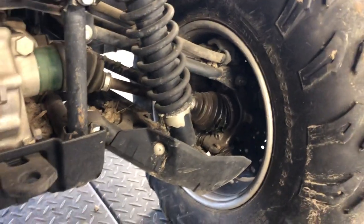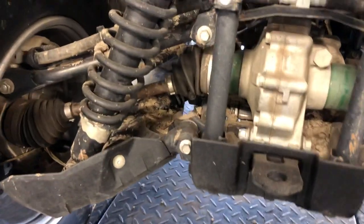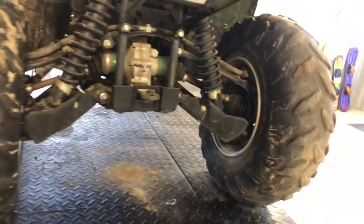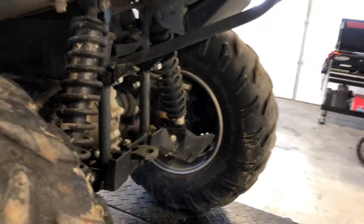You've got brakes on either side in the rear, and they are disc brake hydraulic, so they should function very well as opposed to cable-operated brakes or drum brakes. Check those periodically — I'll show you how to replace those brake pads in a separate video.